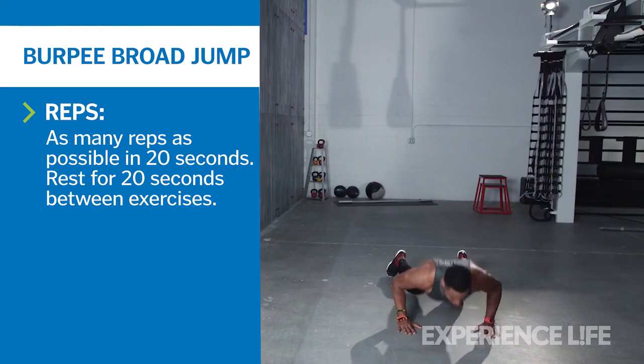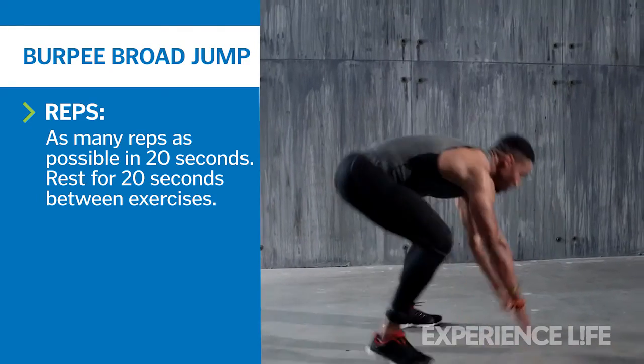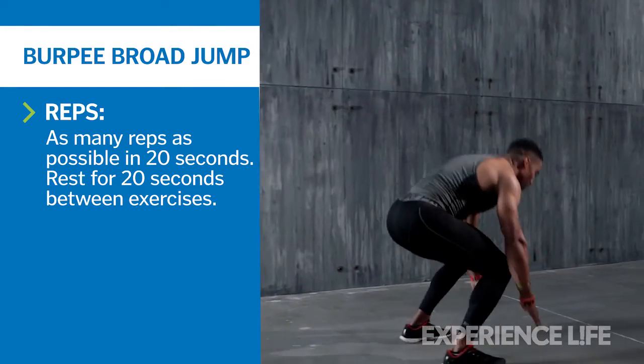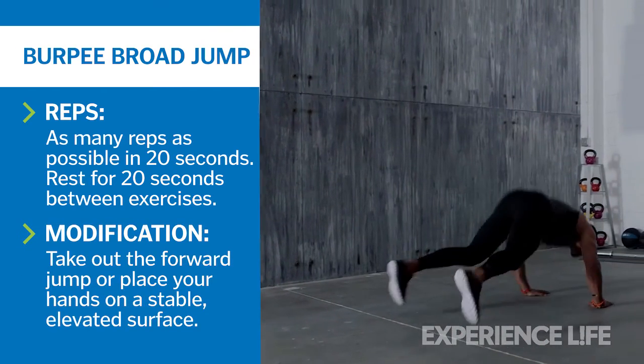Lift your hands off the ground and assume a deep squat position. Swing your arms back for momentum, then jump forward, landing softly with knees bent. Perform as many reps as possible in 20 seconds.